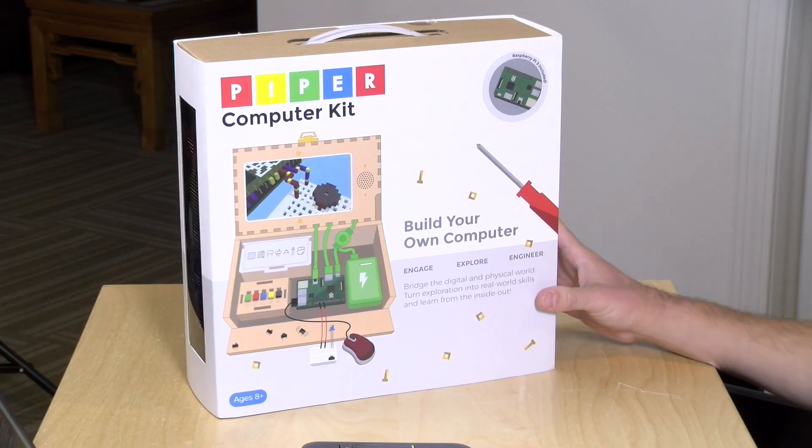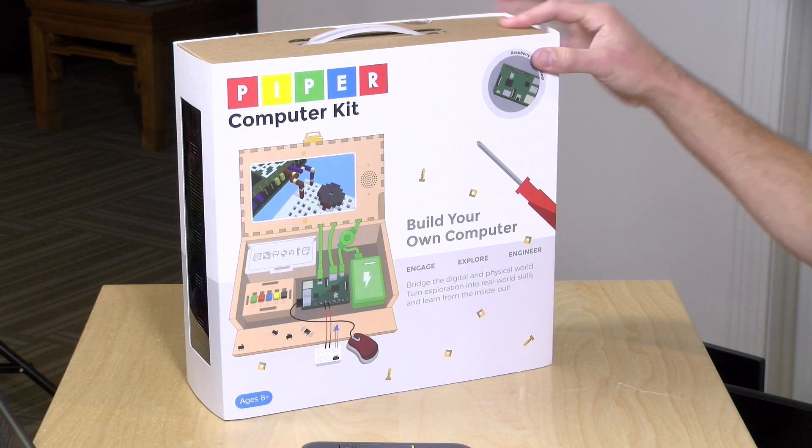Hey everybody, it's Lon Seidman. It's time for another unboxing and today we're taking a look at the Piper Computer Kit.